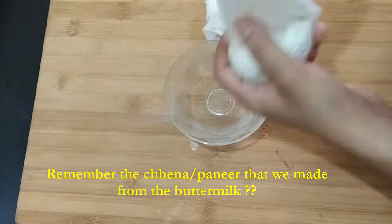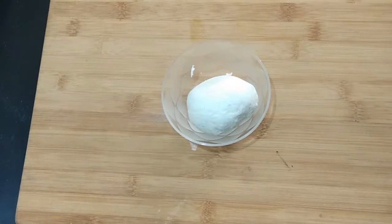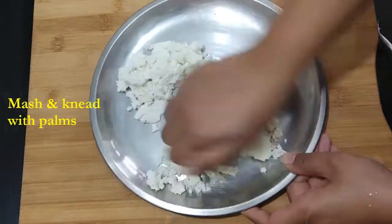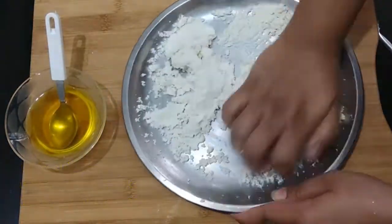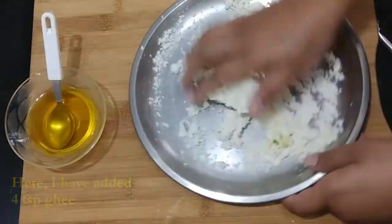This is the paneer that we got from the buttermilk when we made ghee. Now what we'll do is take this paneer in a plate and mash it using our palms, because it is a little hard since ghee has already been extracted out of it — that stickiness and greasiness of the paneer has gone.